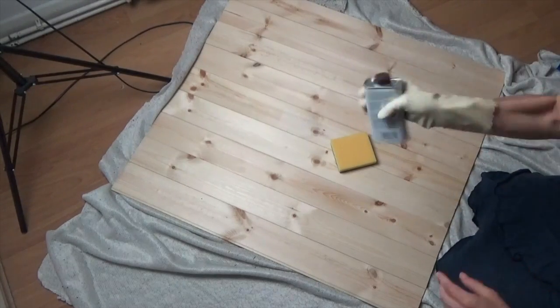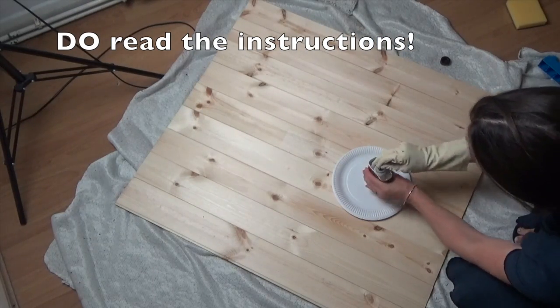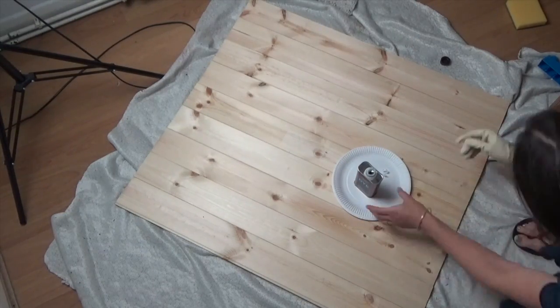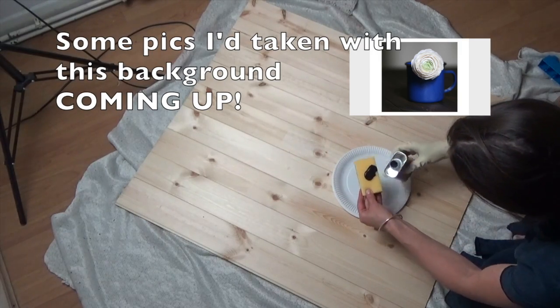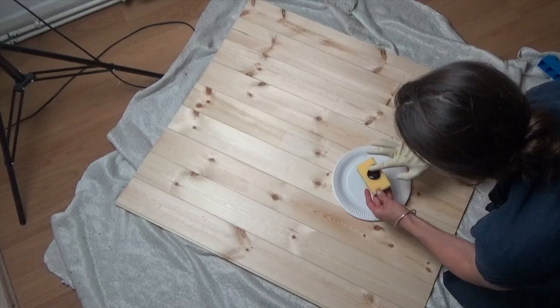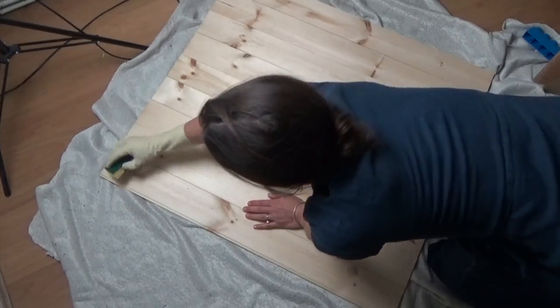The color I chose reminded me of pretty pictures I'd seen on Instagram. There are loads of different shades available and you can obviously choose whichever one you prefer. And here is the end result — let's see how I got there.